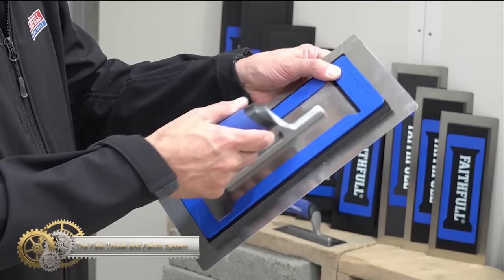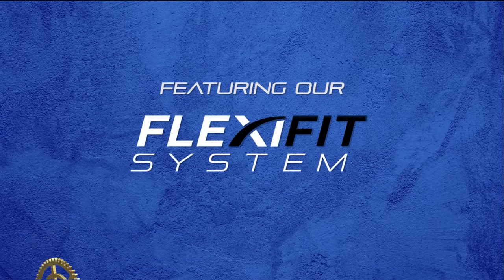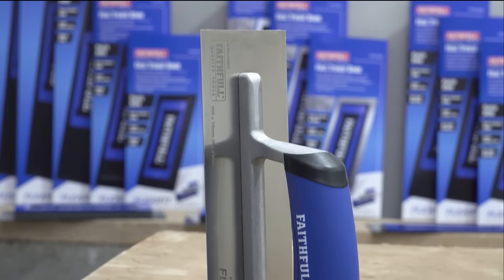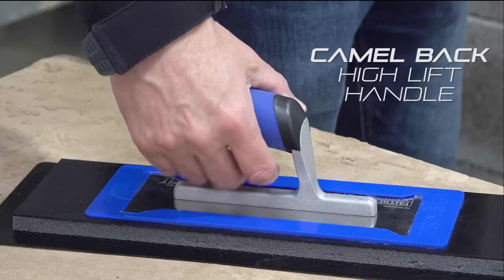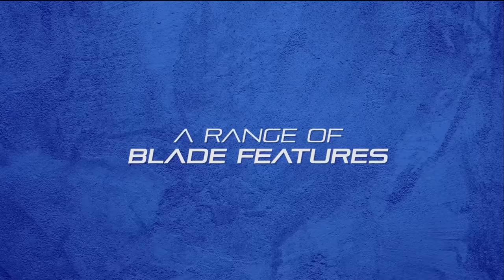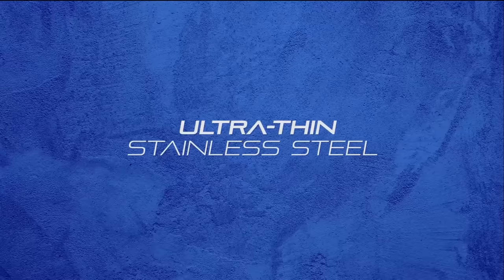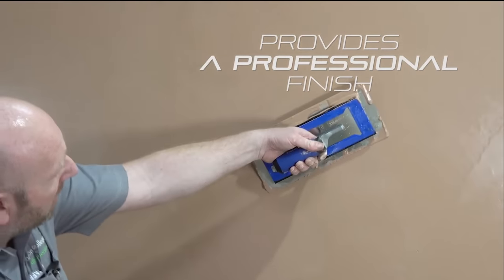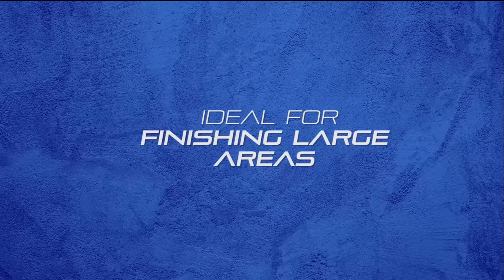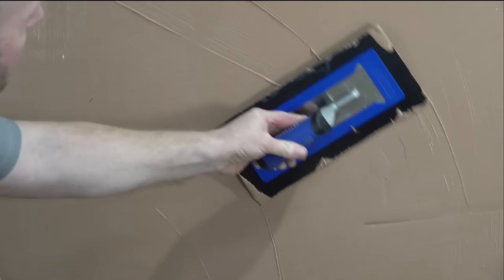The Flexi Trowel and FlexiFit System offer a versatile solution for plasterers. It allows users to choose the blade that suits them and the job at hand, reducing the need to carry multiple trowels. This system offers multiple sizes in both stainless steel and plastic blades, and features a patented 10mm foam backing that offers extra flexibility for the smooth application of plaster on straight or curved walls. The closed cell foam is designed not to absorb any liquid, which maintains its flexibility for a longer working life. The 0.3mm stainless steel blades provide an ultra-thin, lightweight trowel for the ultimate finish on plastering jobs.